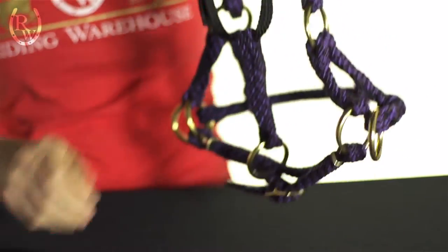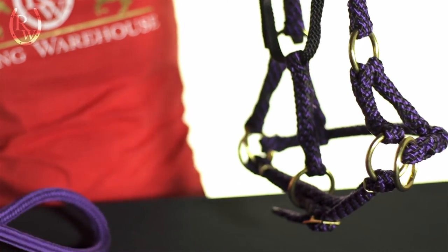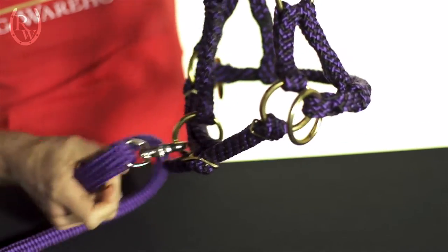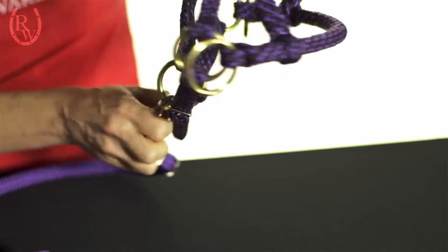At a lunch break, I like to use my RJ Manufacturing reins that are made of yacht rope, and they basically just clip to this ring here in the center, and I can eat my lunch. My horse hopefully has some grass to munch on, and then I just remove it and we're good to go.